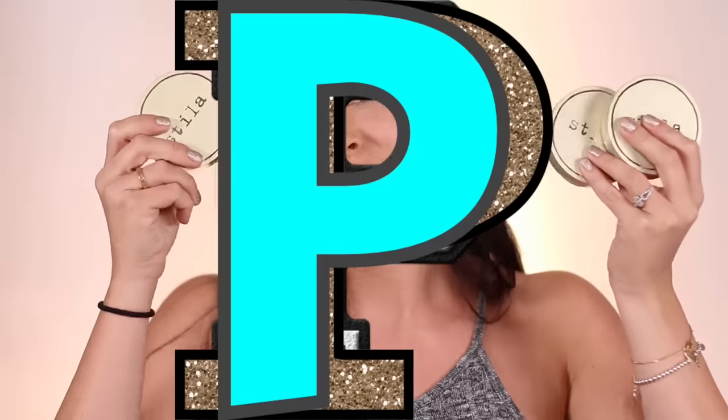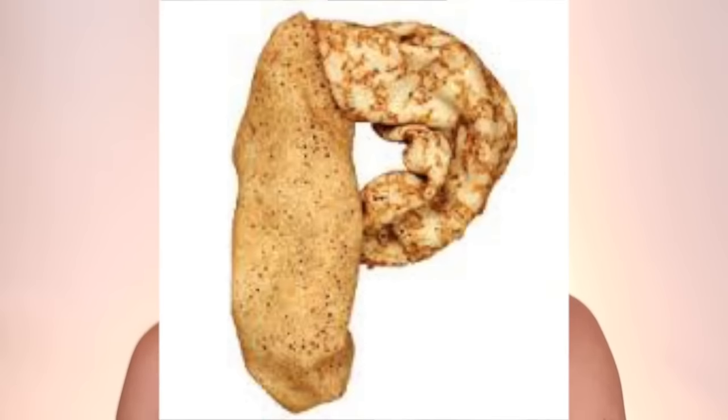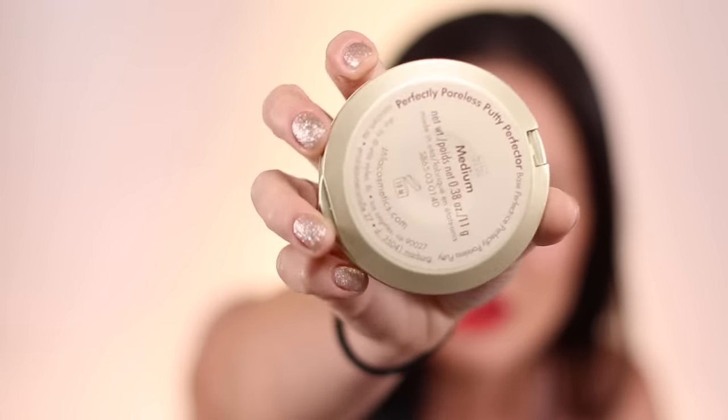Hey guys, today I'm doing a review of the Stila — just joking. It's called the Perfectly Poreless Putty Perfecta. Did you guys have to do that? Really, all of those P's.